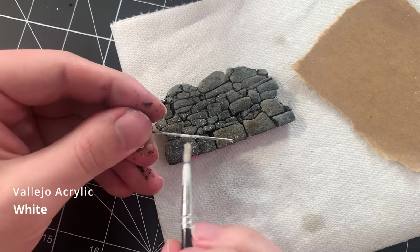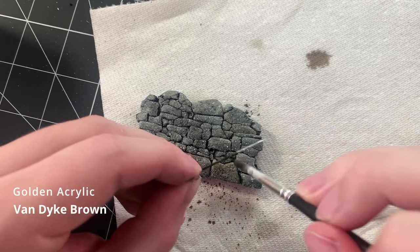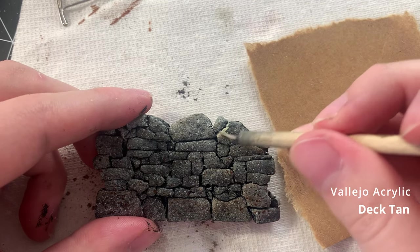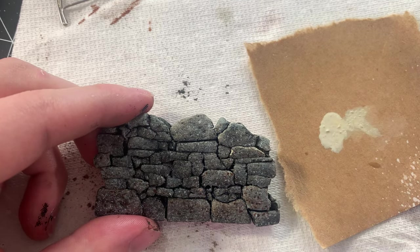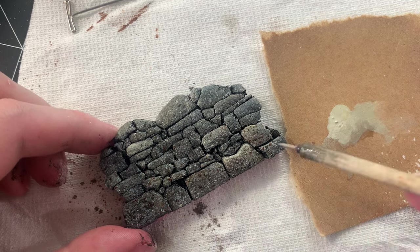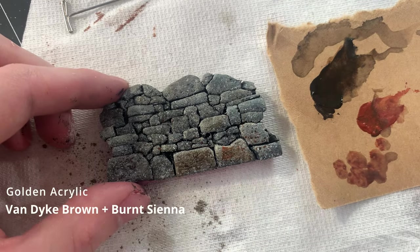I speckle the stones using watered down white and Van Dyke Brown paint to add more texture. Then I go back and redo the highlight effect with Dectan, and also reinforce the earth tones again in the same way.